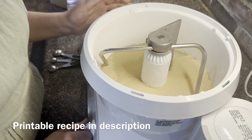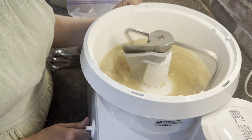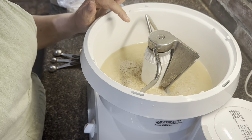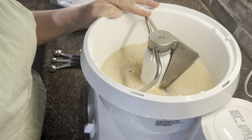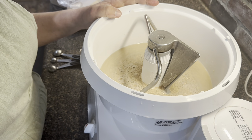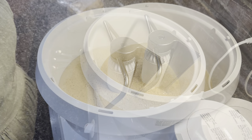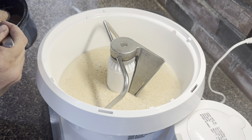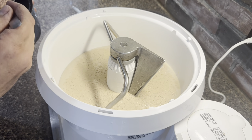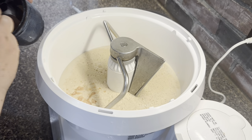Now I'm just going to mix this together. We're going to let it sit and give the yeast a chance to dissolve and become active — usually about five to ten minutes. That didn't take long at all, only about five minutes.